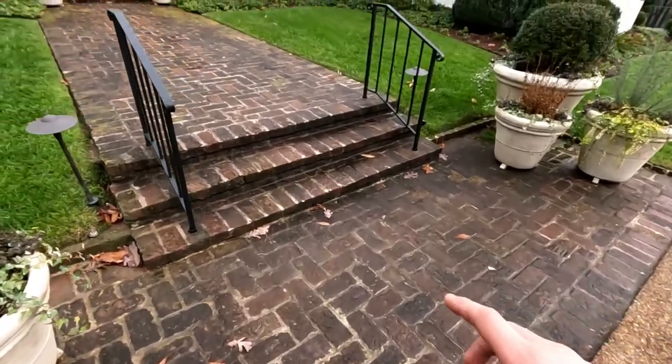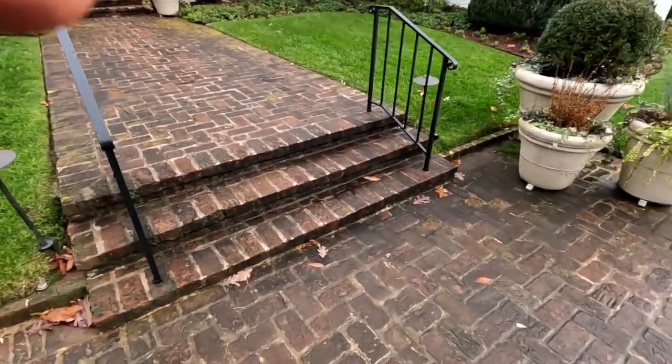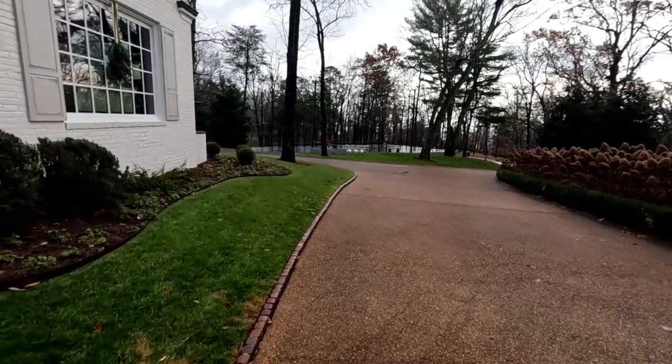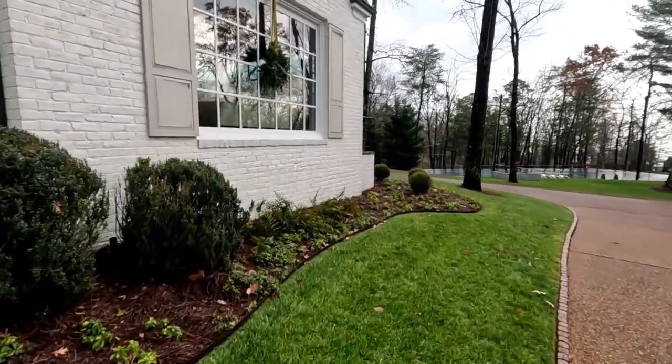So this section and up to there. Driveway, tennis court, and then the windows — going to be washing in the spring.